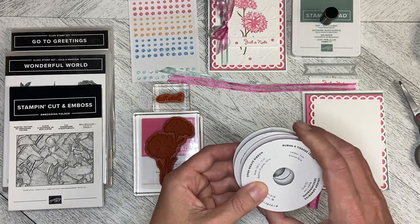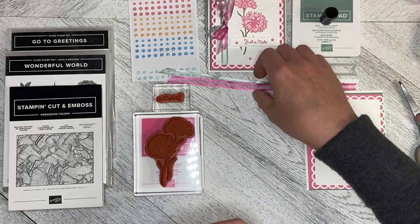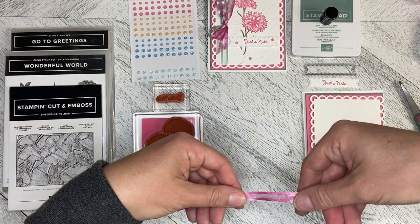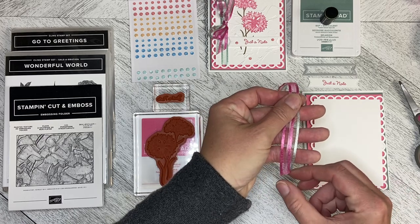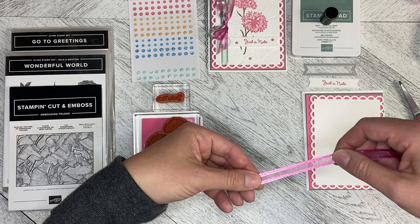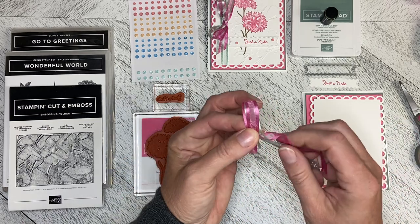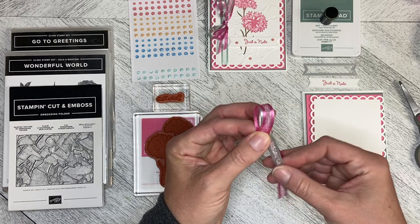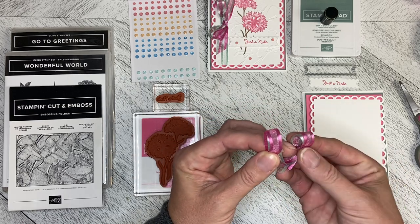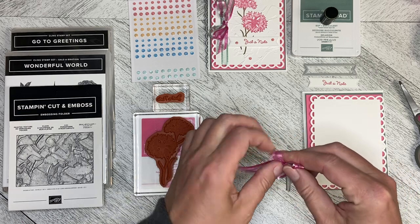This is the open weave ribbon in Soft Succulent and Polished Pink and I rarely use ribbon on my cards. I use bling a lot but I thought what if I made a card with a bow on it. So I just made the bow using the bunny ears method and this one might be a bit too small but I can always cut more ribbon.